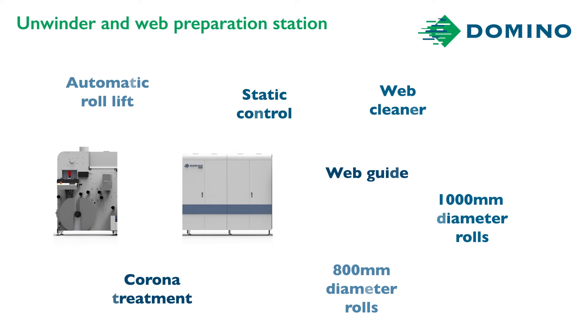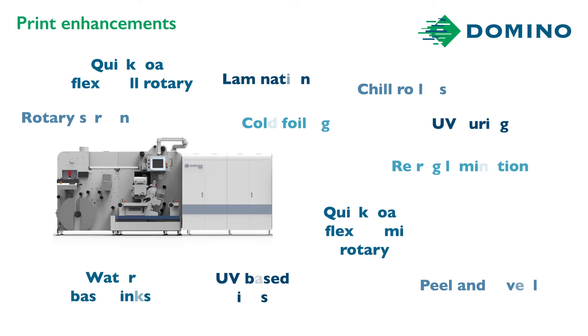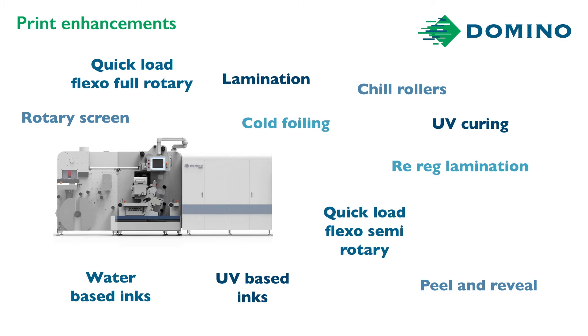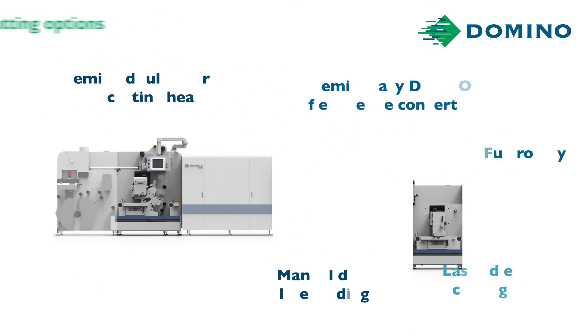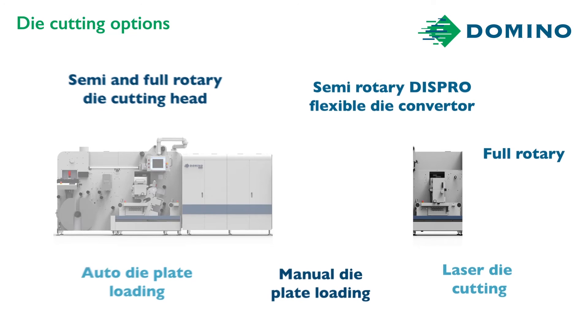Now for my AV Graphic options — I think I'll go for the 800 millimetre. What other options do I want for print enhancement before the Domino N610i integration module? I think I'll go for one flexo station and one lamination station. I can always add more in the future, due to the true modularity of the AV Graphic Digicon 3. The AV Graphic can be full and semi-rotary in the same dual unit, and with the option to have automatic die plates and non-ABG die plates, it makes the AVG die cutting the most advanced in the world.